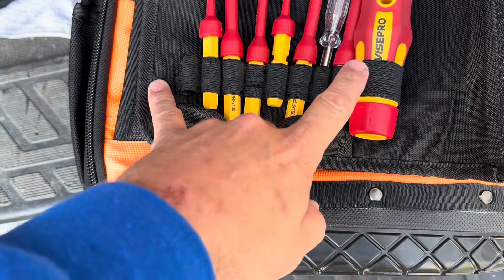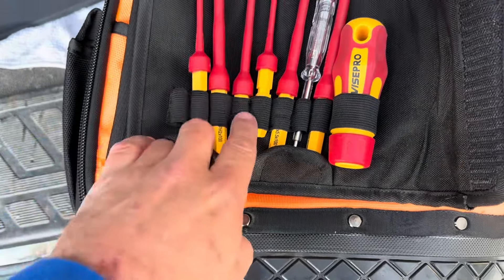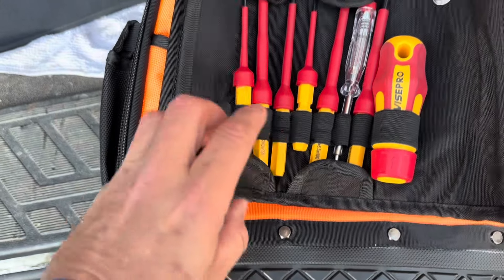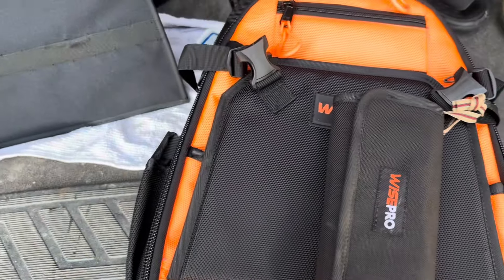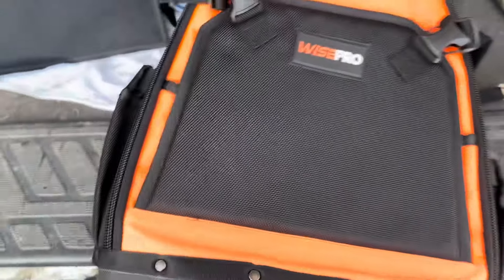I've used this screwdriver kit a few times and it works really great. It's all plastic construction except for the tip, which is magnetic. It's electrically safe up to 1,000 volts — a very nice kit. If you're interested in any of these products, I'll put links in the description. I'll be putting this bag to the test over the next few months and see how it holds up. They have other tools and backpacks to choose from as well.